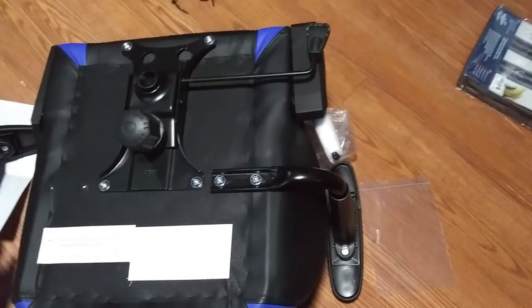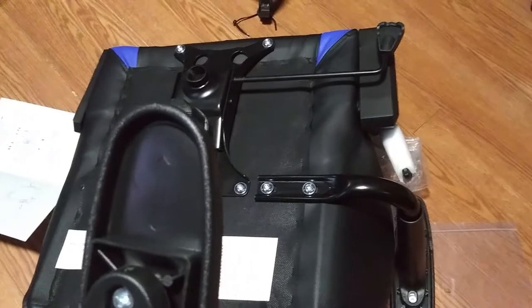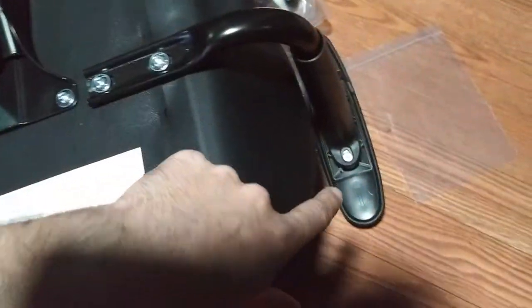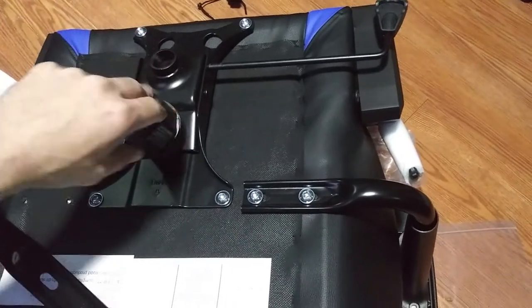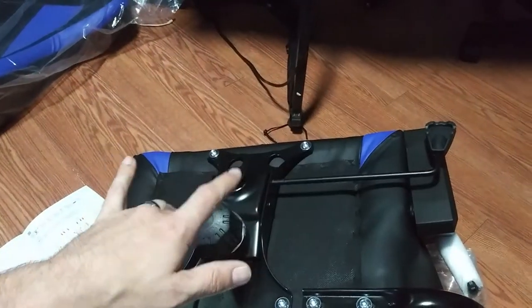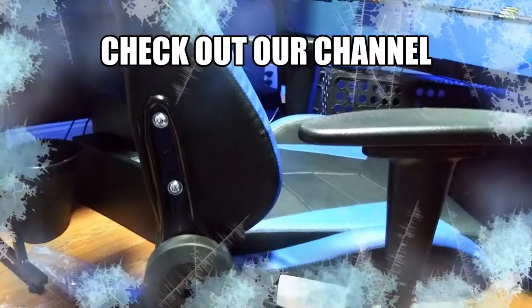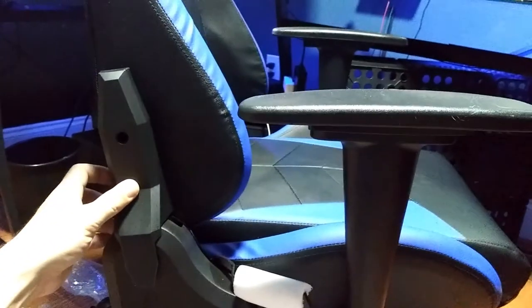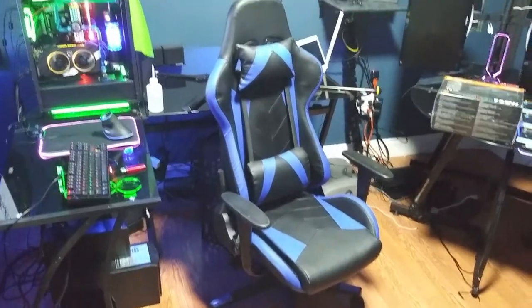I have most of the chair put together and I noticed there are little alignment arrows everywhere — an arrow showing which way each piece is pointing so it's very easy to line up. It's four bolts for the main assembly, two bolts for each armrest, the main cushion slides down, put two more bolts on either side, and you're done. This was really easy to put together.